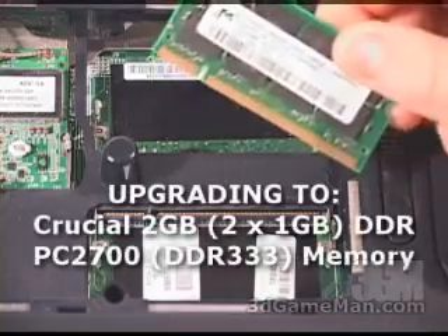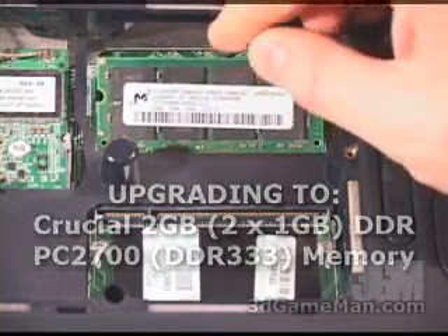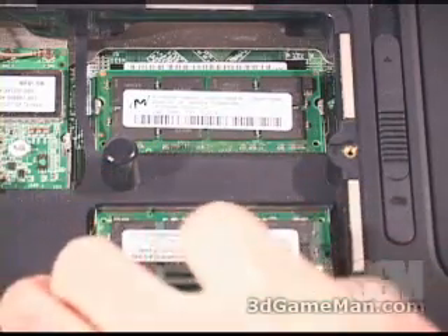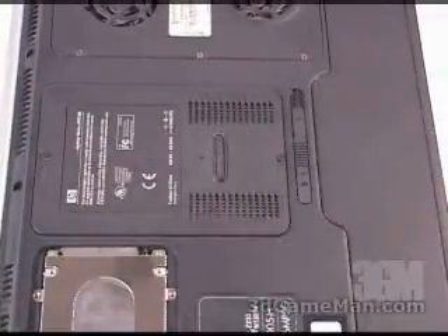Next, install the new memory. It will only go in one way, so orient it correctly and then snap it down. Do the same thing for the other side. Now put the panel back on and screw it into place.